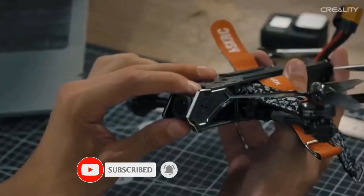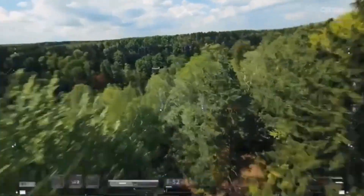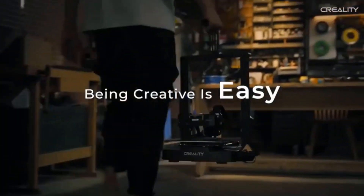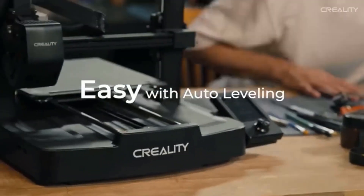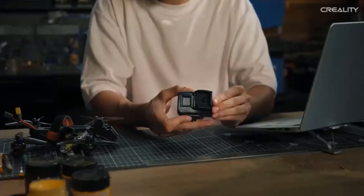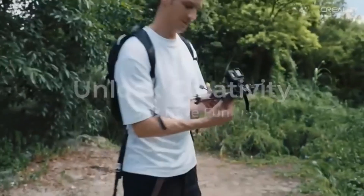The Ender 3 V3 SE can print up to 250mm per second with 2500mm/s² acceleration, faster than most printers on the market, while maintaining good print quality. The optimized UI uses motion graphics to display the leveling process and other parameters, so you can see how the printer is doing at a glance.